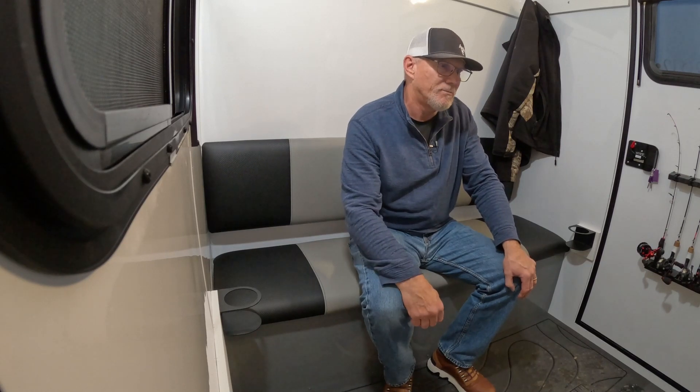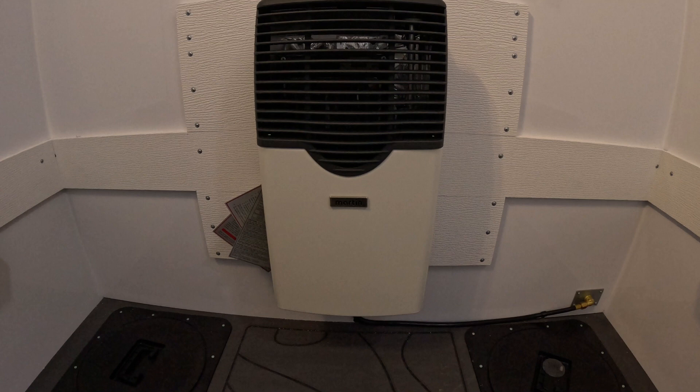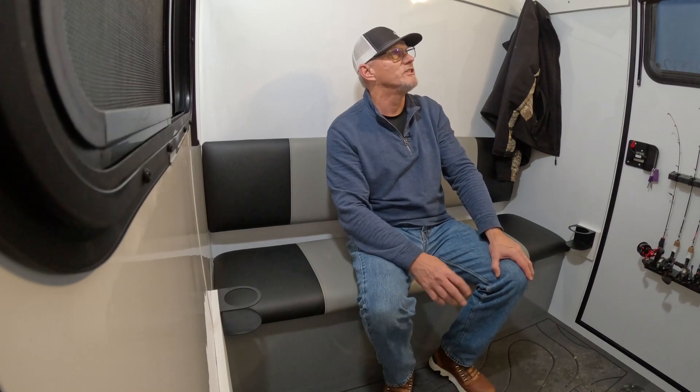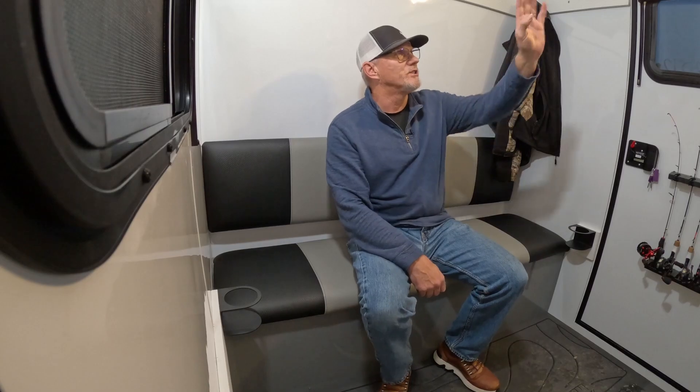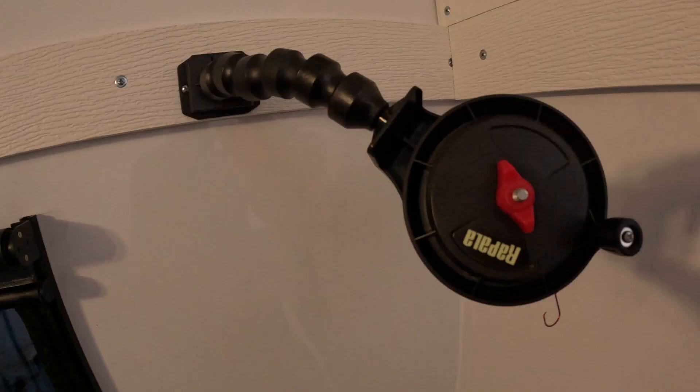This year we upgraded to direct vent heat — the Martin direct vent heater. It's very reliable and provides a nice dry, safe heat. We also have the solar option which keeps our battery charged all season long. The solar option comes with a controller so you can't overcharge your battery, and it also allows you to charge lithium batteries, which are becoming more and more popular.